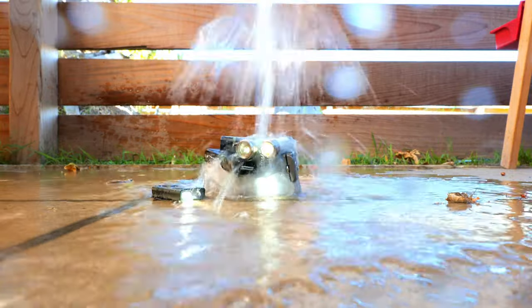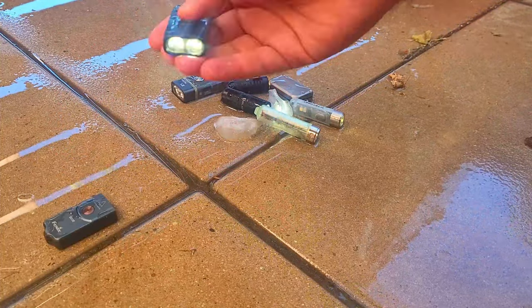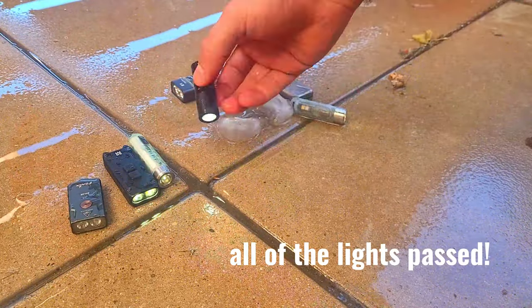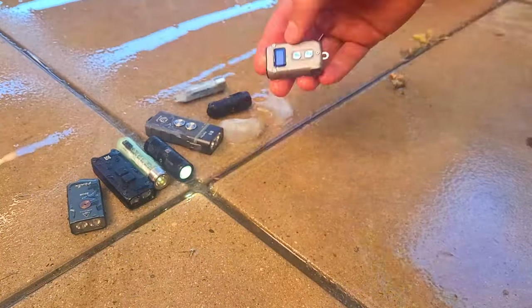Now that the lights have all been frozen, we're going to free them from the ice and take a look at each one. Upon inspection, all the lights in the lineup passed this test and remained on for the duration of the freeze, are fully functional, and the different output modes are working. I did expect most of the lights to hold up in this challenge.